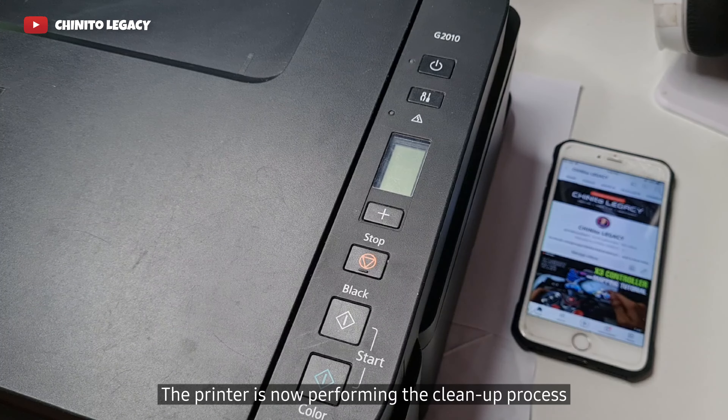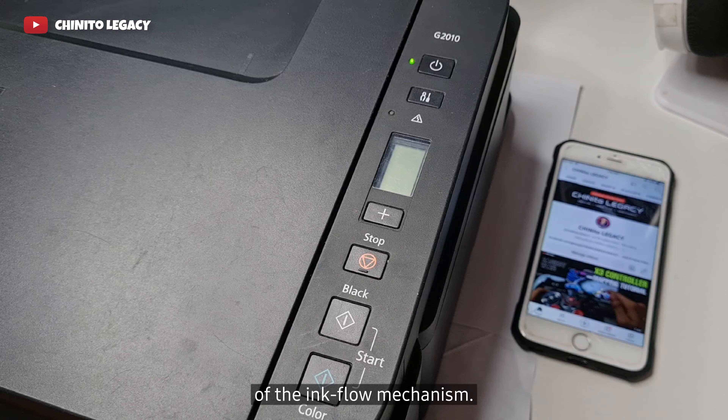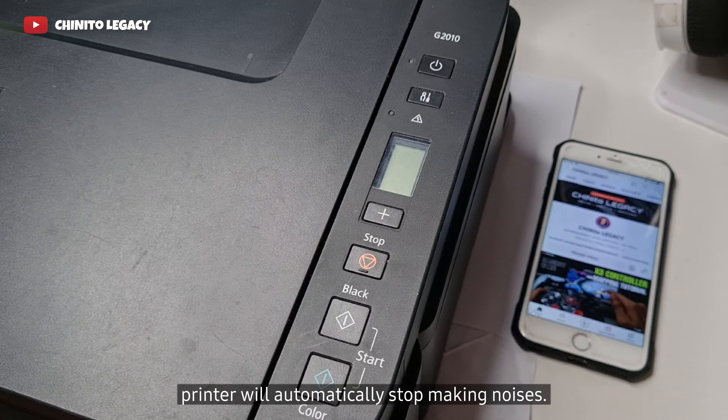The printer is now performing the cleanup process as it will start the maintenance of the ink flow mechanism. Wait for the process to finish and your printer will automatically stop making noises.